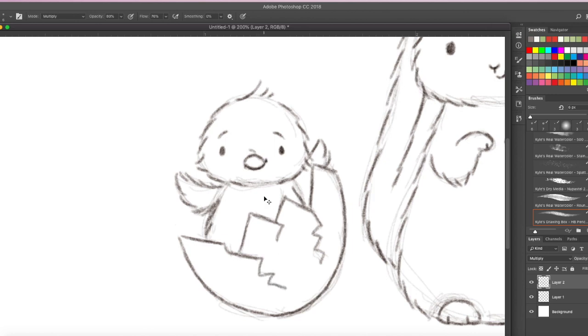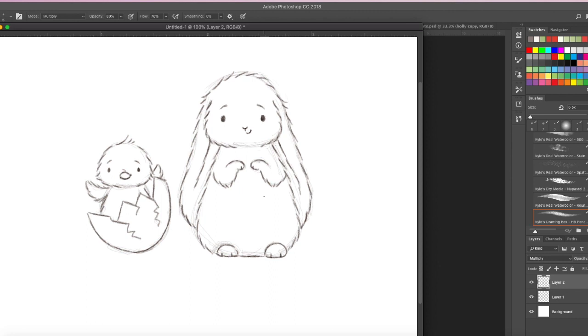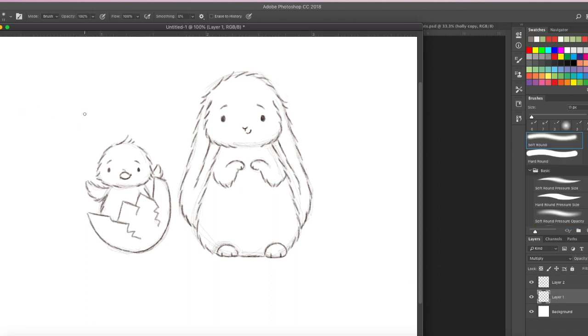Our drawing is done — let's clean it up just a bit. I'm going to erase the first light drawing layer in a few areas I don't want. You don't have to do this, but I like to leave some of the original drawing showing. I think this will be really nice made as a card to send to somebody.